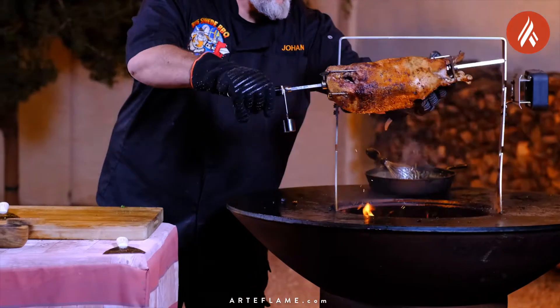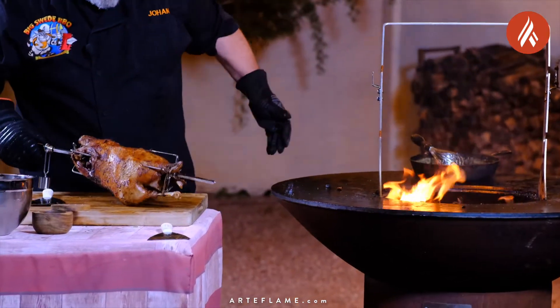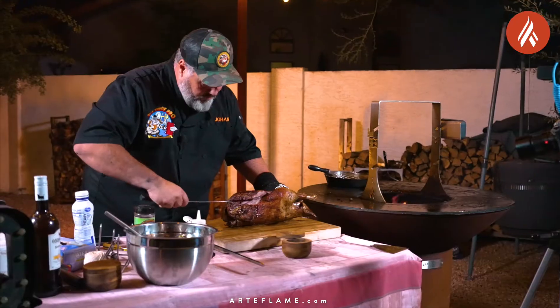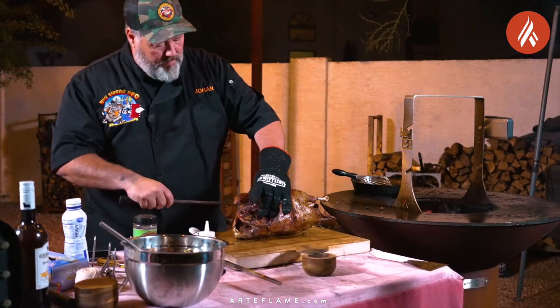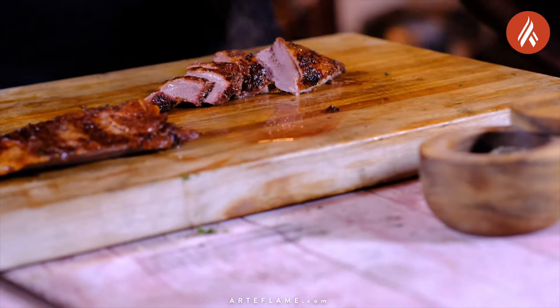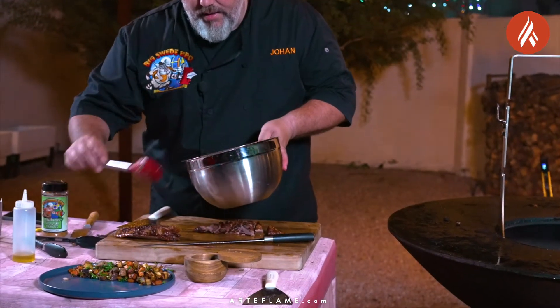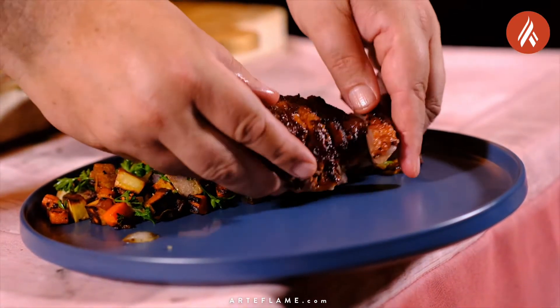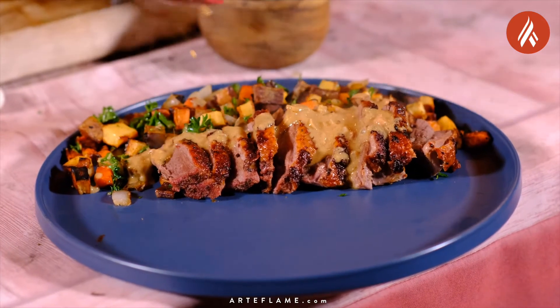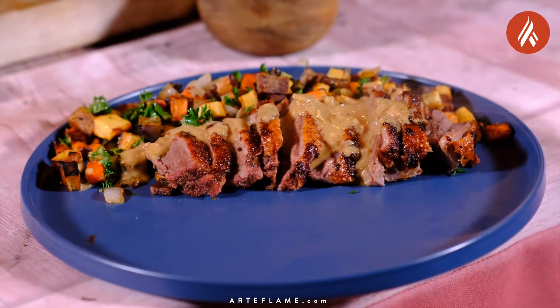We want to carefully remove the goose from the rotisserie and remove it from the rotisserie rod. Then carefully cut the breast meat from the goose and slice into thin slices. Plate this by adding the root vegetables on the plate, then add the finely sliced goose breast.